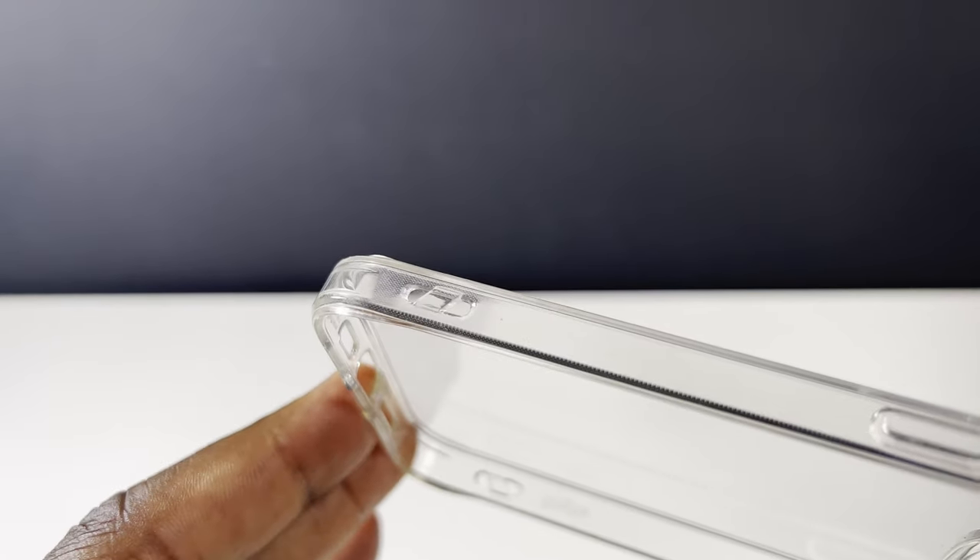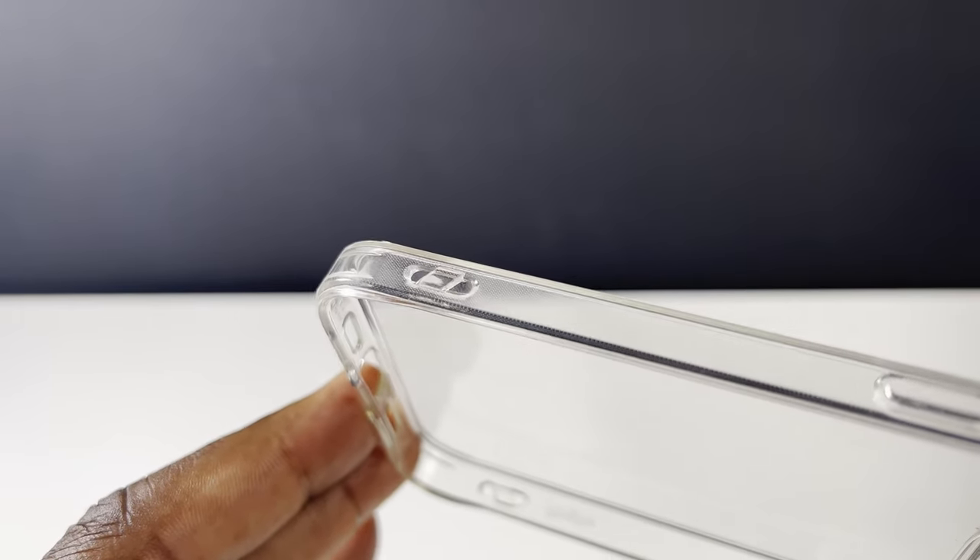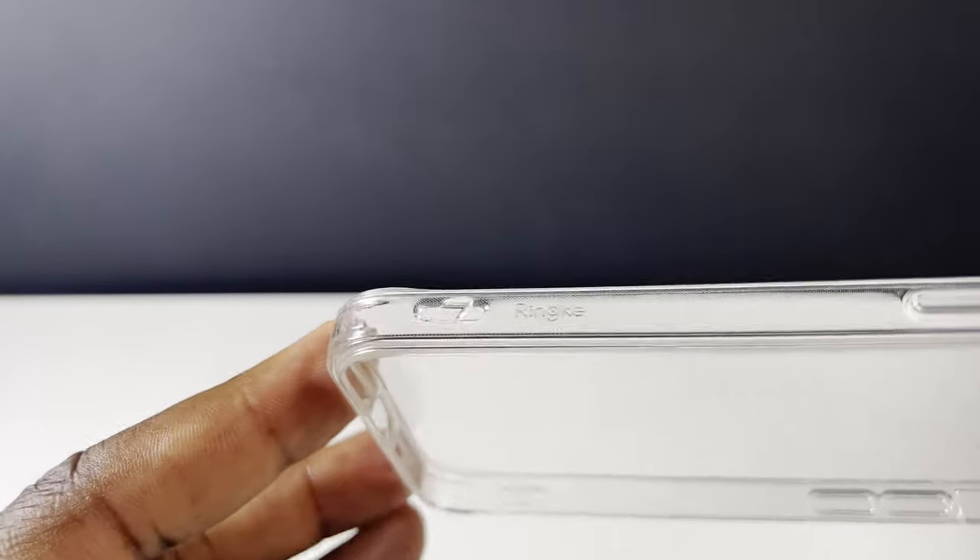Lower down the case on both sides is a feature that I find quite unique but not to everyone's taste — space to attach a neck or hand lanyard. Not sure how many people would use that, but if that's you just let me know in the comments below.